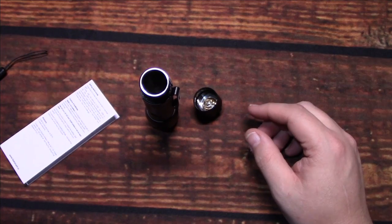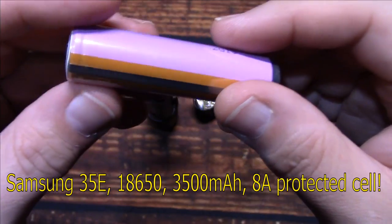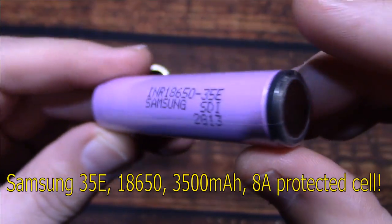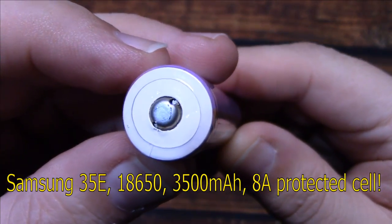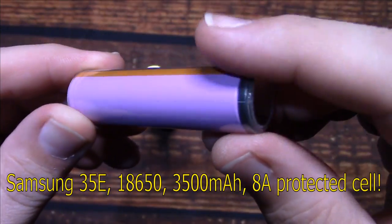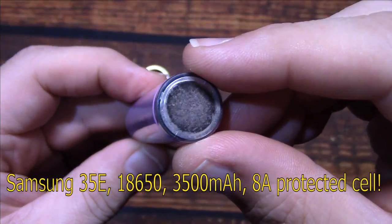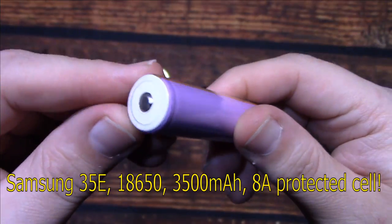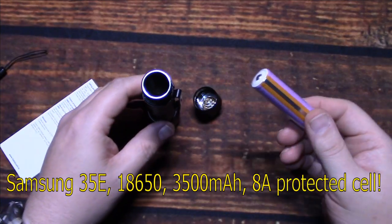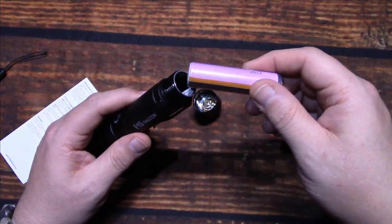I'm going to bring out a battery here. The battery I'm going to be using is a Samsung 35E. This is a protected cell — an 8 amp cell, button top. They do have larger button top cells, just depends on who puts the protection on there as well as the new wrapper on the outside. These are 3500 milliamp cells, so should get plenty of run time and power for this light. It's only 800 lumens.